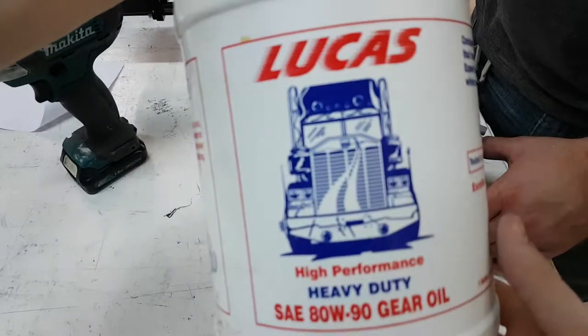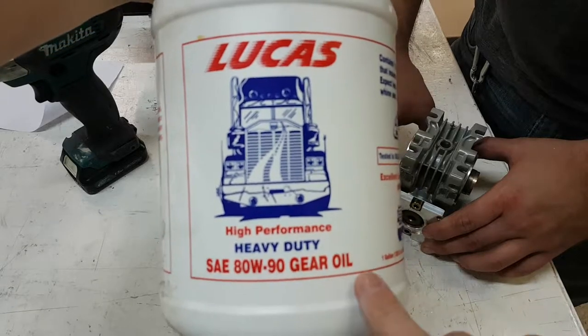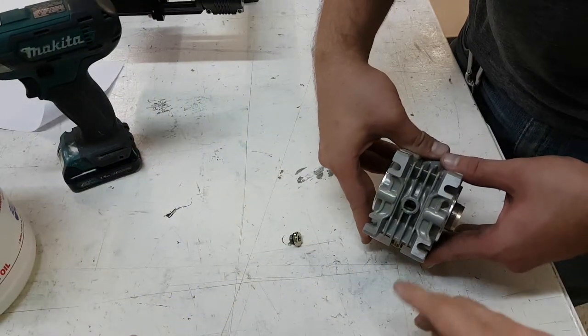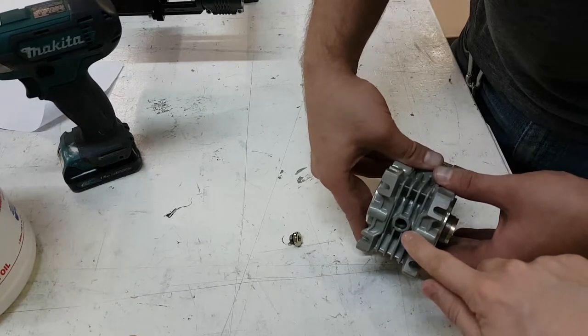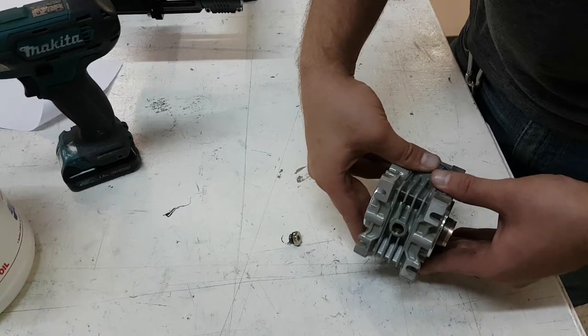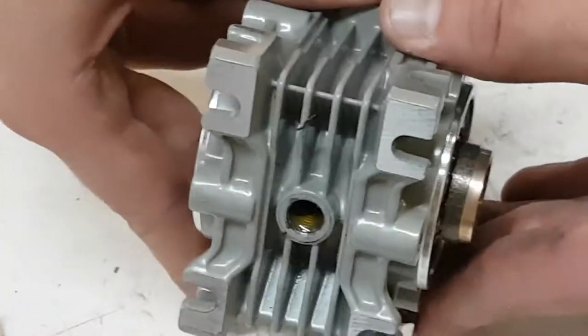For our gearboxes, this is the oil we use for them — here are the numbers for it. And here in the gearbox, right about at this point, you can see the oil. Now it's almost dripping out here — let me just zoom in real quick — so there you can see the oil right there.